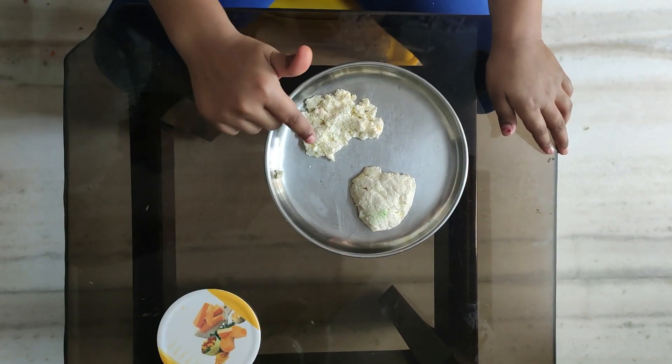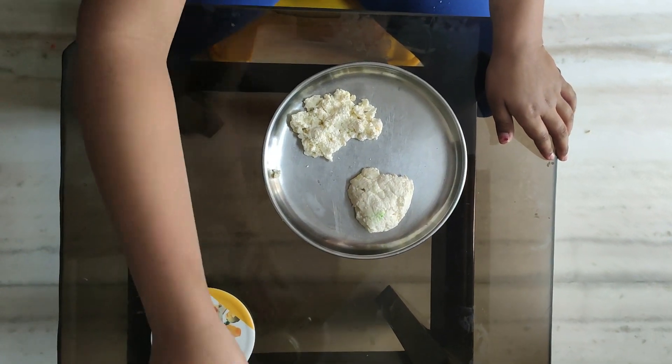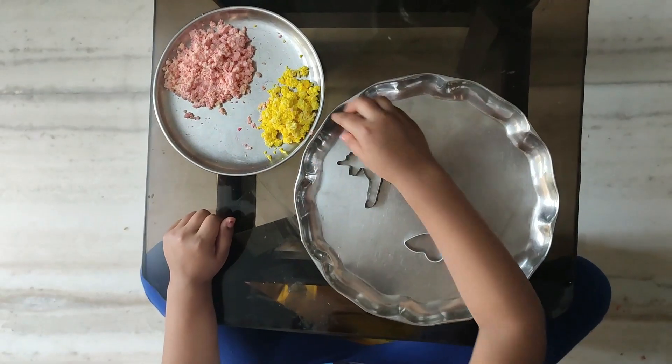This is the curdled milk. Now let's add some food color. Let's put it in the cookie cutter.